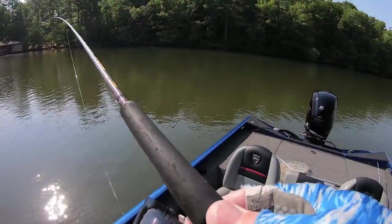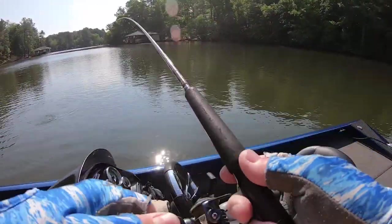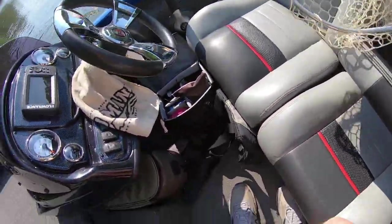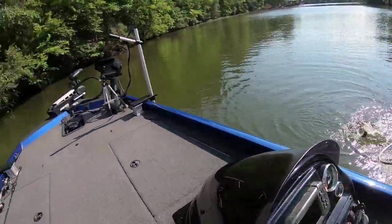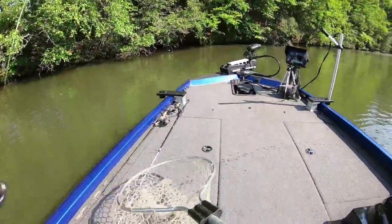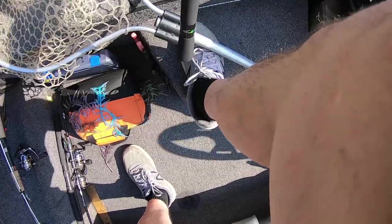I suckered one up out of the tree. I moved the boat and came across the top of the tree and seen this one roll up out of the tree — just kept working it and he finally grabbed it. I'm trying not to go down that tree more than halfway because all I do is lose jigs. I don't have too many more of them.